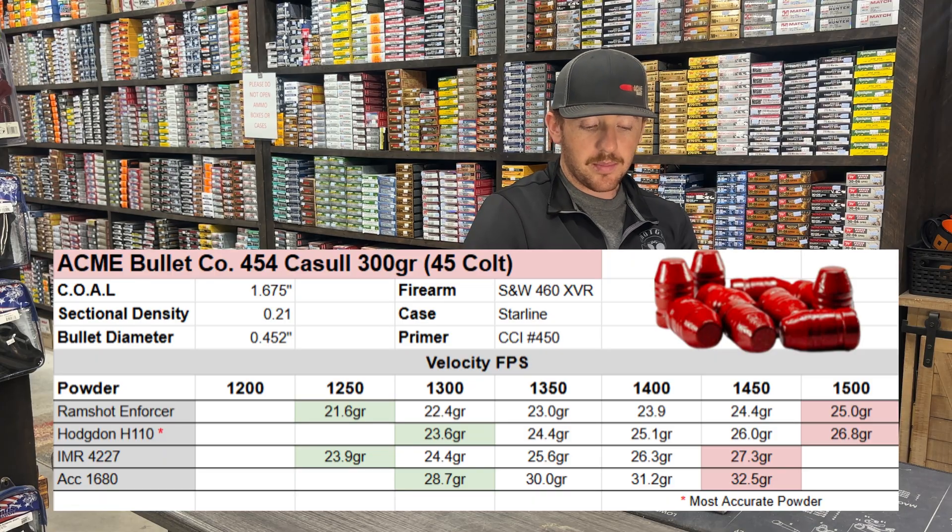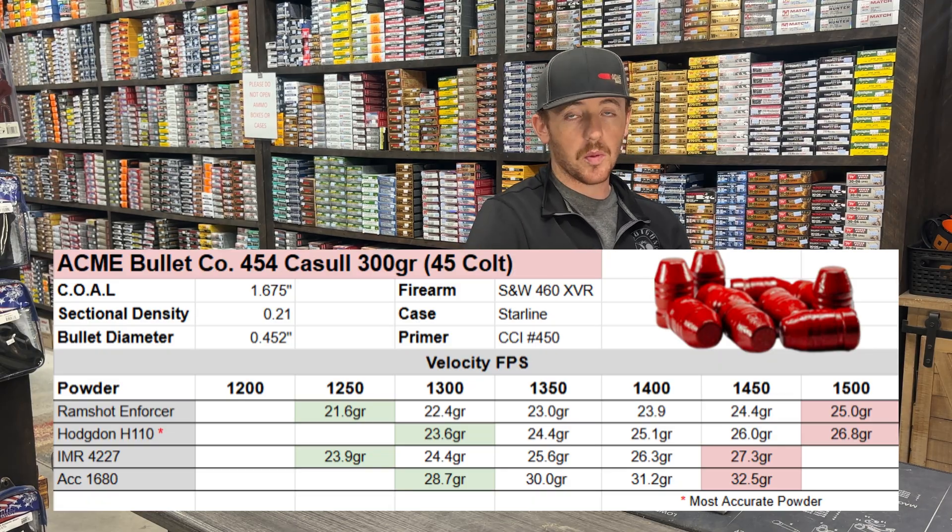When we were seating this bullet, it worked out great. We belled the case a little bit and just did the normal thing for loading our lead bullets, which I talked about a bit at the beginning of this video.